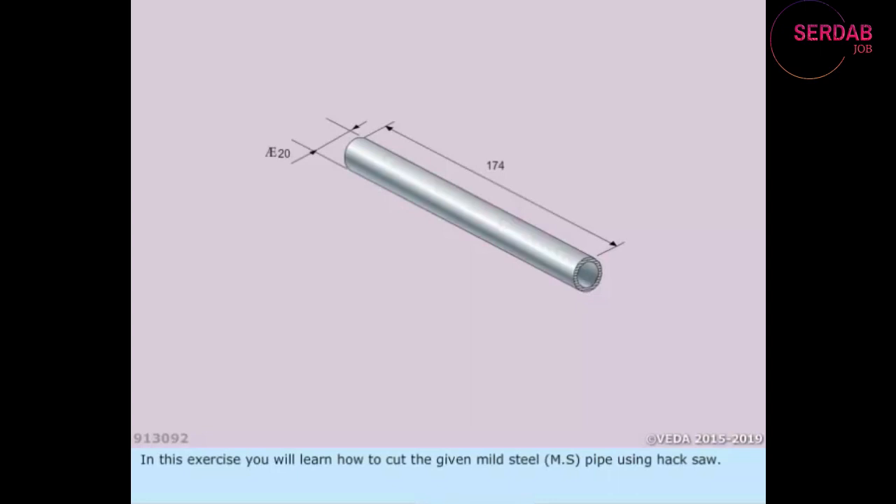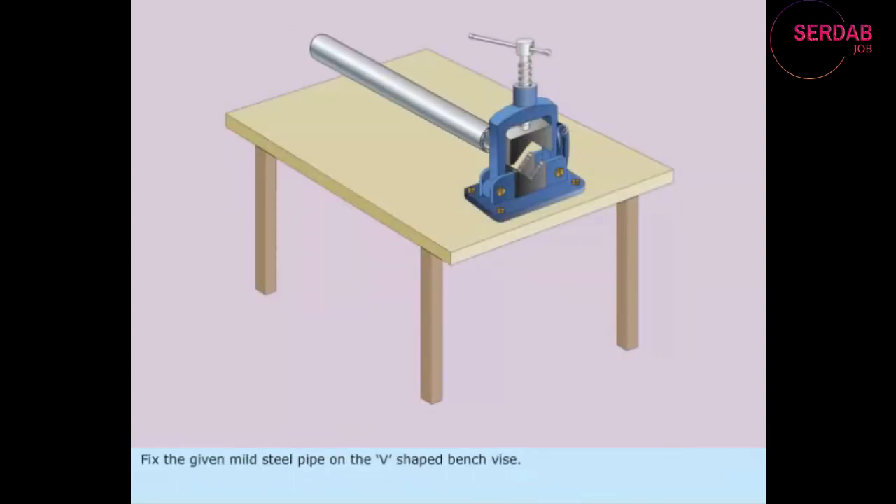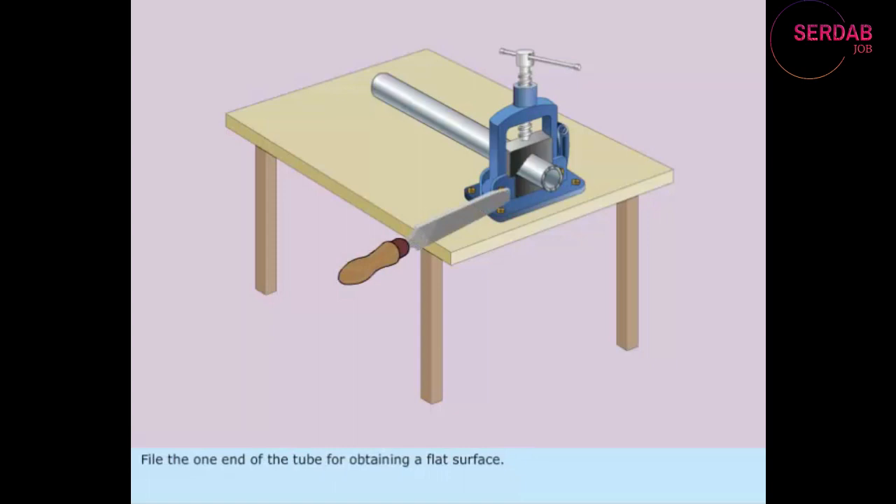In this exercise, you will learn how to cut a given mild steel pipe using a hacksaw. Fix the given mild steel pipe on the V-shaped bench vise. File one end of the tube for obtaining a flat surface.